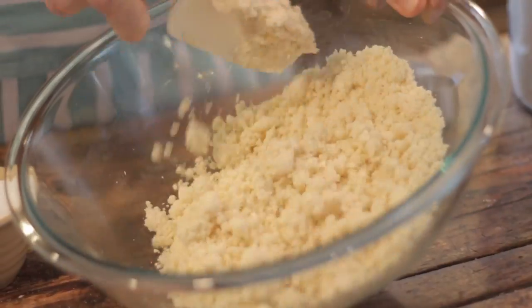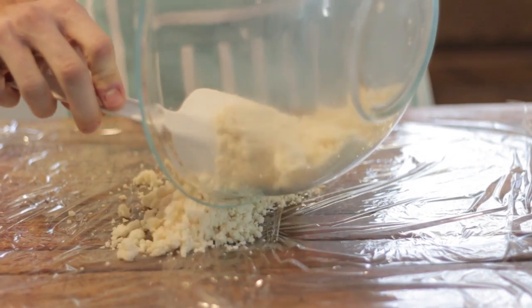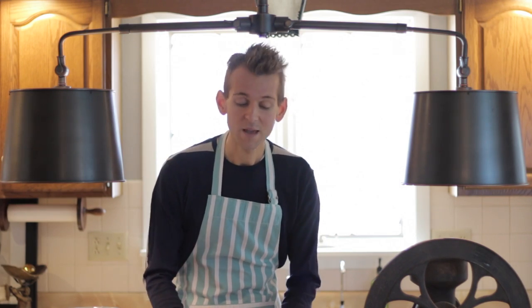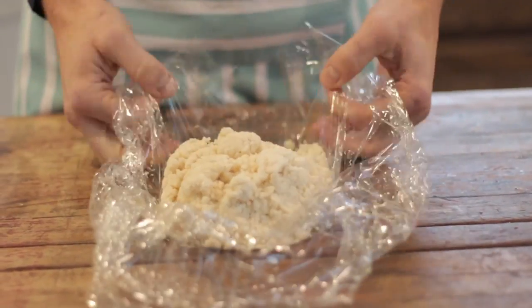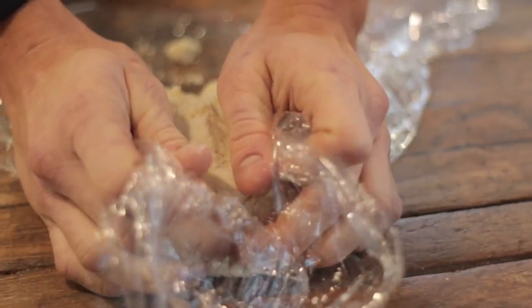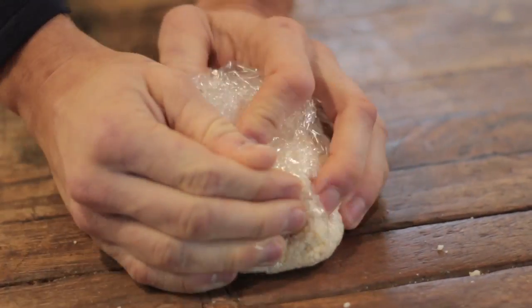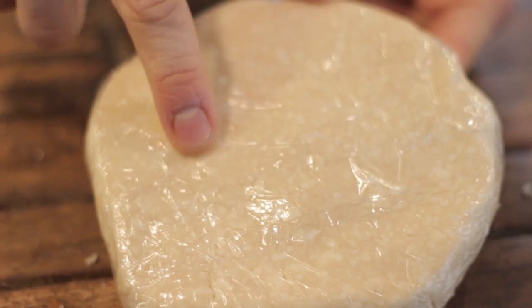Work the dough together with a spatula or fork until it just loosely forms. Pour it out onto some cellophane or wax paper and work it together with your hands to form a nice disc, about six inches roughly. Don't worry if you think your dough is a little crumbly — it will come together. Bring the sides of your plastic wrap or parchment paper up and push the dough together. Wrap it up tightly and refrigerate it for at least an hour before you roll it out. Notice all the bits of shortening and butter that you can see.